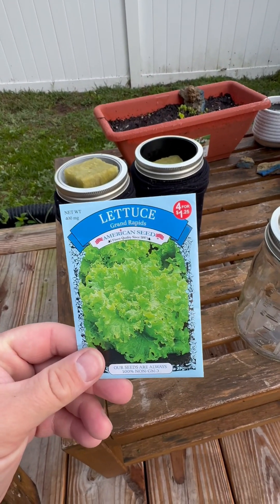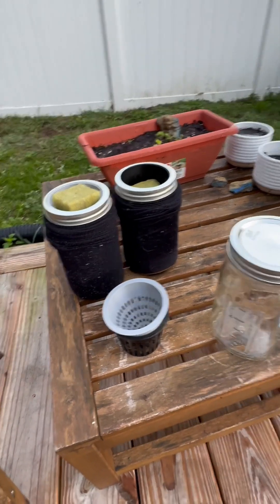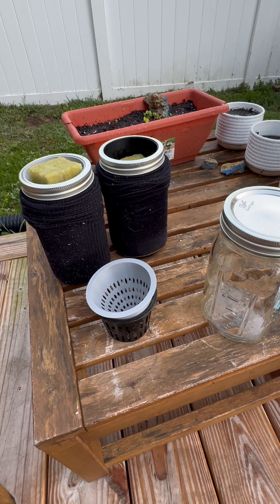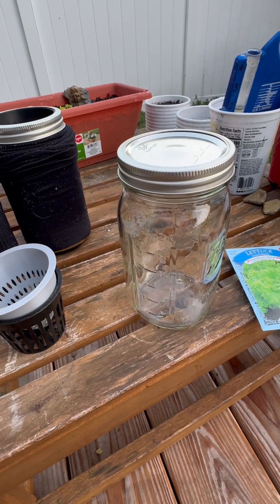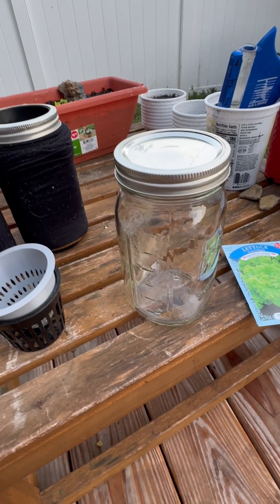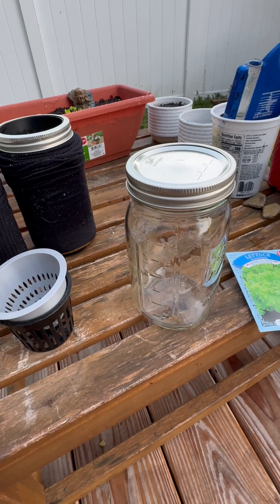We're gonna try and grow some lettuce. We got this from a dollar store, so pretty good deal if it grows. We're gonna try and grow some lettuce using the crackety method, which basically is where you take a mason jar or large container — you can use like a 55 gallon drum, sky's the limit. But for our experiment we're just gonna use some mason jars because I had some on hand.